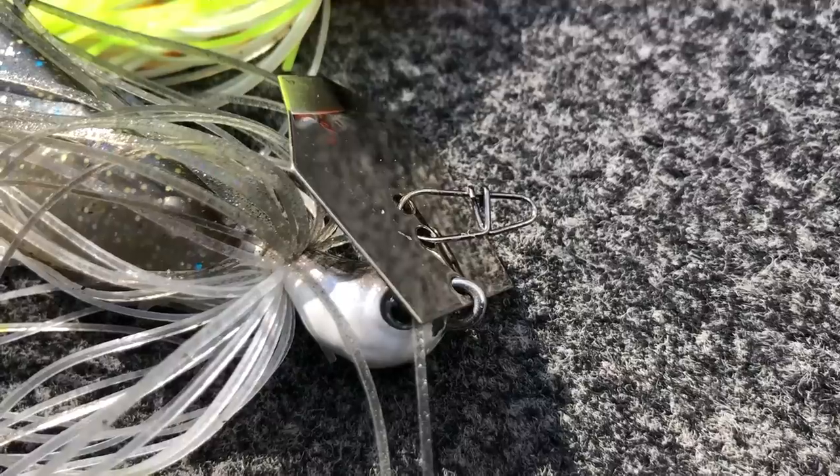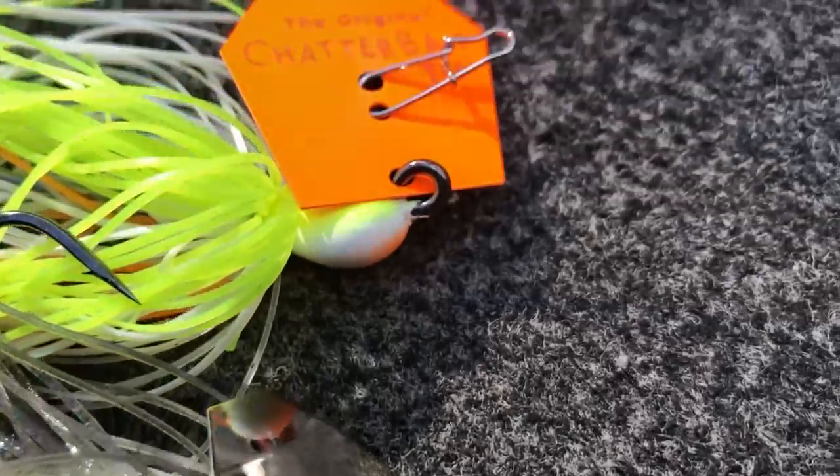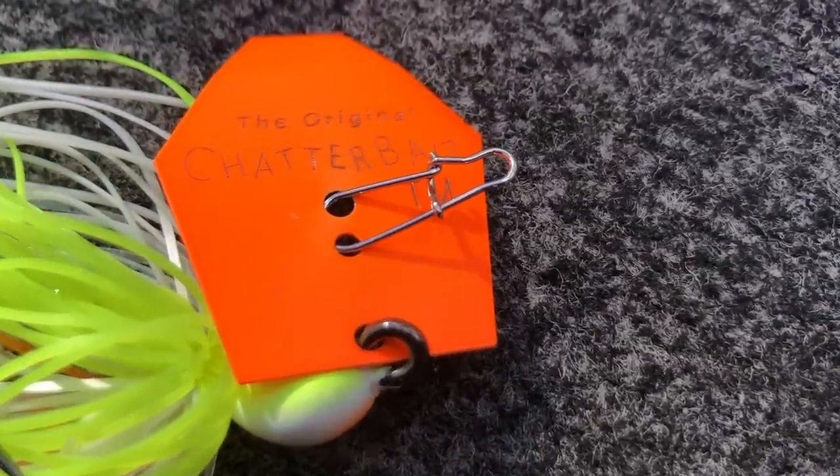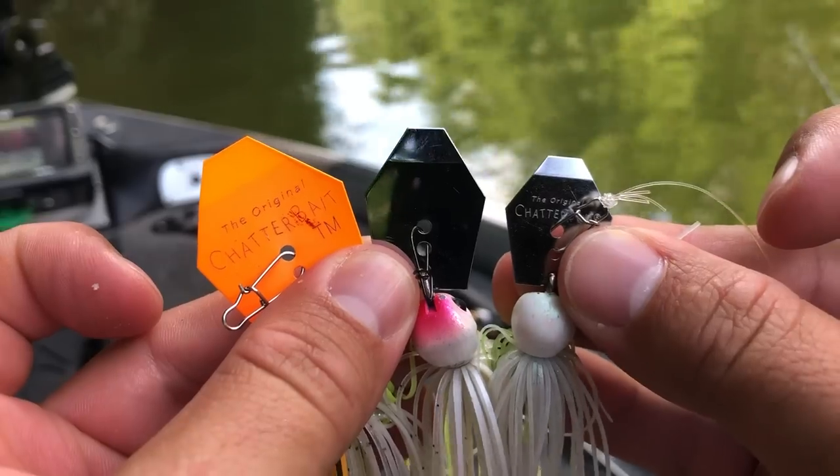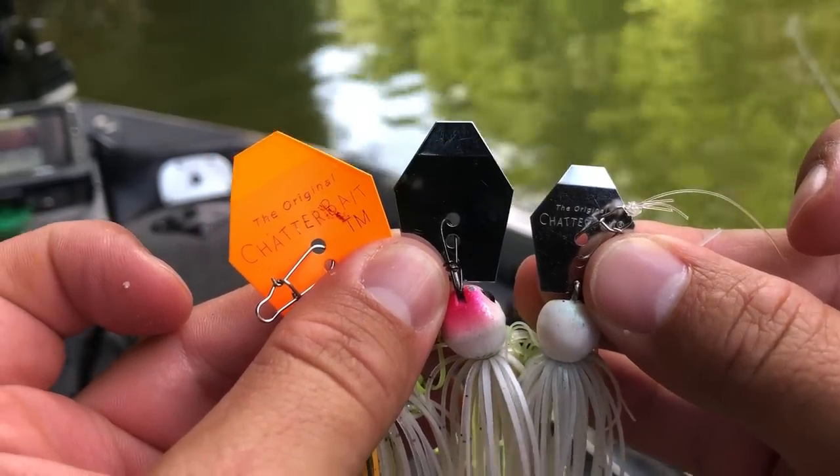Now that we've talked about rod, reel, and line, let's jump into the baits themselves and the trailers. I have used a lot of different bladed jigs and there are three that I use the most — they all happen to be in the chatterbait family: the Jackhammer, the Big Blade, and the Mini Max.